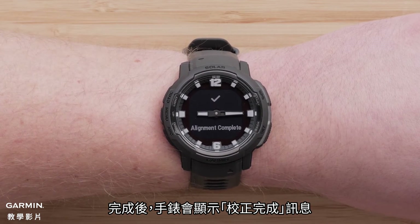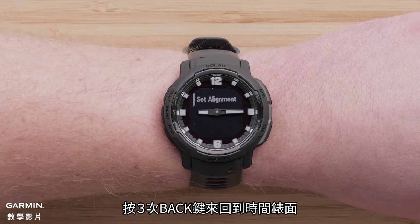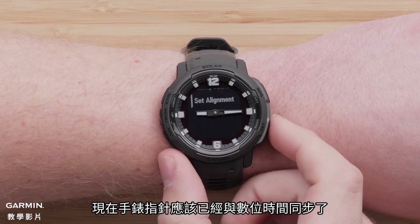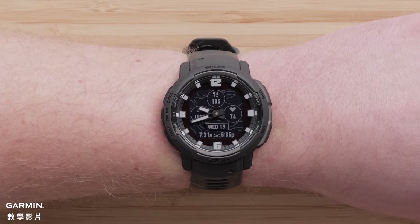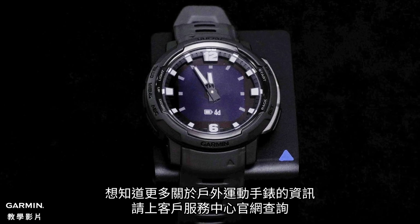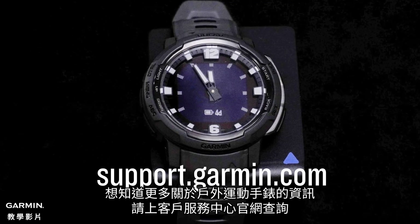You will see Alignment Complete when finished. Press the back button three times to return to the watch face. The watch hand should now be correctly aligned with the current time. And that's it. To learn more about your adventure watch, please see our other videos or visit support.garmin.com.